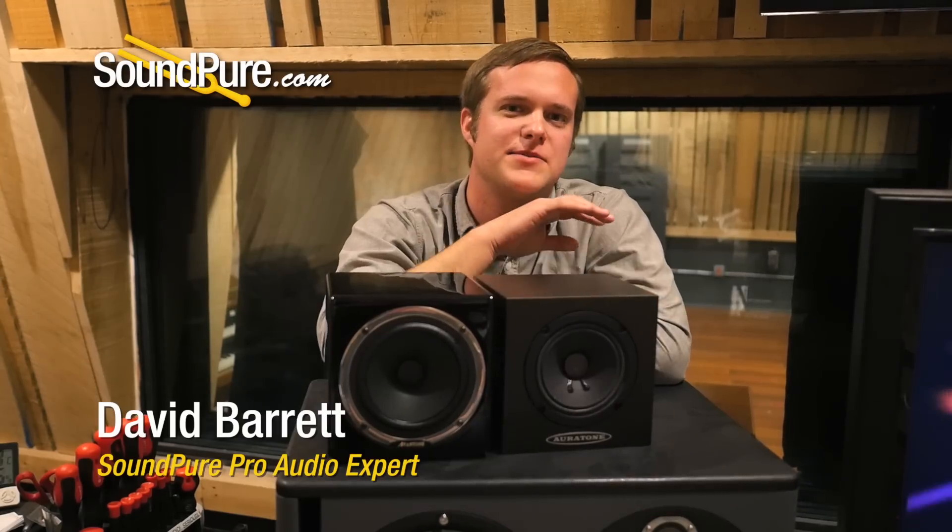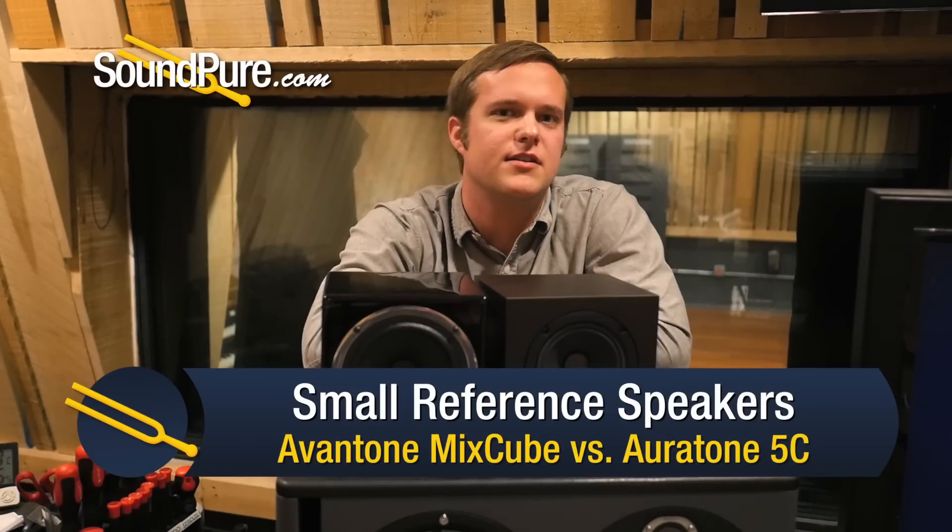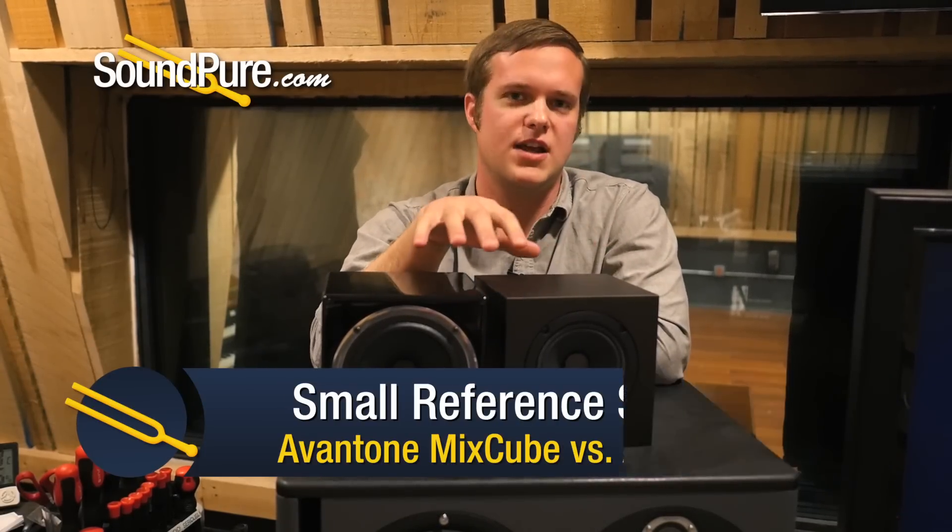Hey guys, David here from SoundPure, and I am standing here with an Oratone 5C and an Aventone Mixcube. There are a lot of people out there asking themselves which of these two speakers they should get.